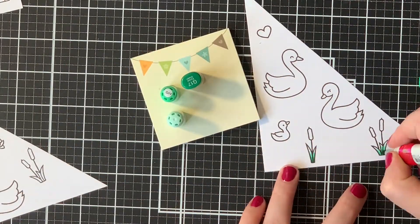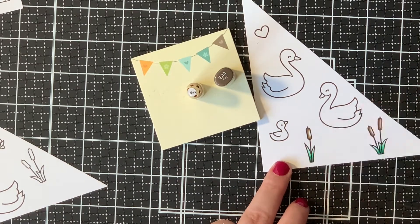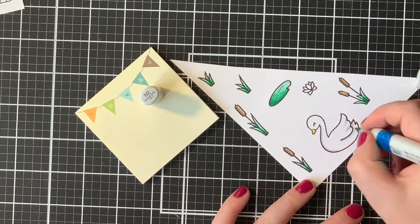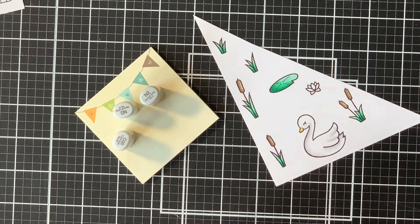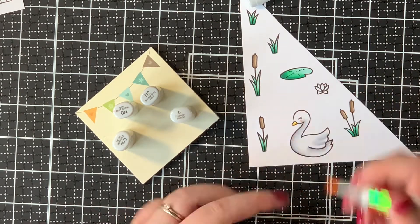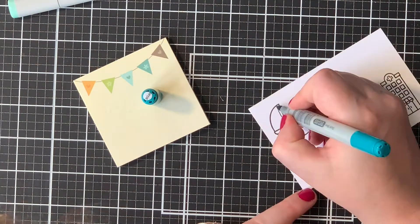I do believe that this gives the whole card a more finished result. I colored all my images with some Copic markers. Since this always takes me a while, I have sped up this video quite a bit. But for your convenience, I will list down all of my Copic combinations in the description box below. I also have a link with a full supply list in the description box, so you can check that out to see all the items that I used to create this card from start to finish.